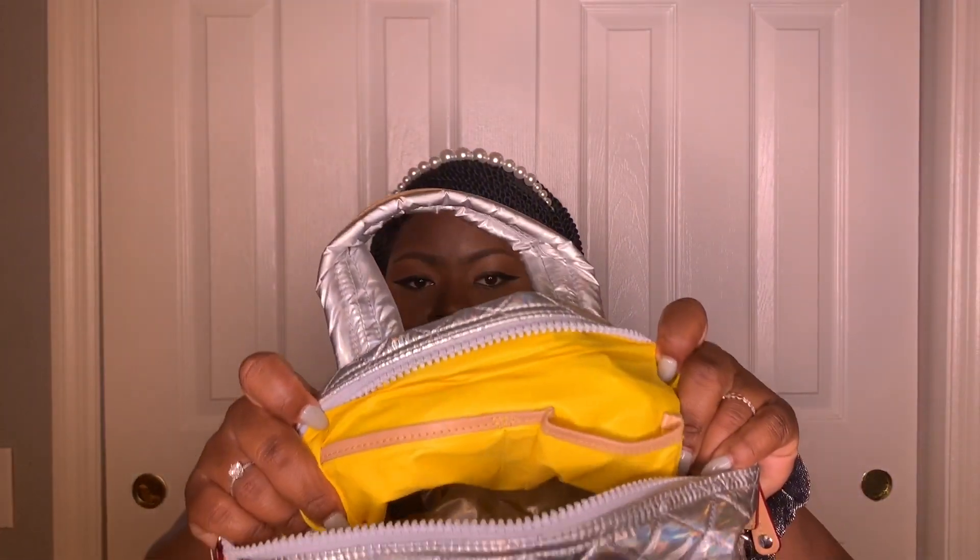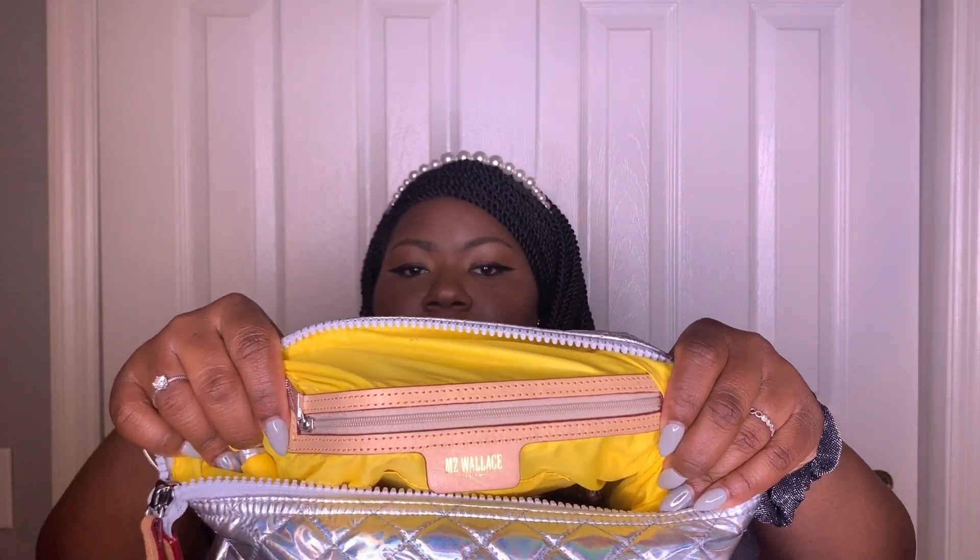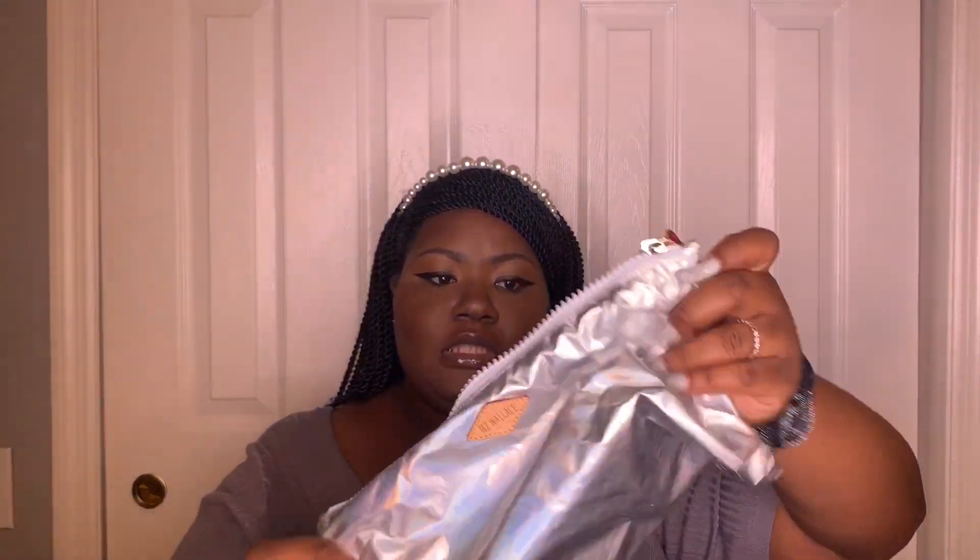Like all the MZ Wallace bags, you get two little pockets inside. The inside of this one is yellow, which kind of scared me a little bit because I don't want it to get dirty. It also comes with a zipper inside pocket with the MZ Wallace logo. And it also comes with one medium-size pouch inside with a leather zipper that is also yellow on the inside. I'm really happy the actual zipper on it is not silver — I like that it matches the color of the bag.